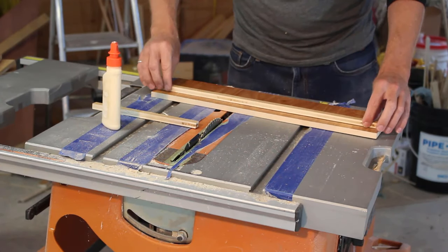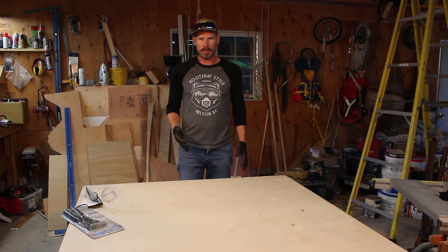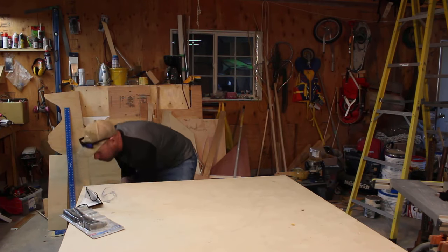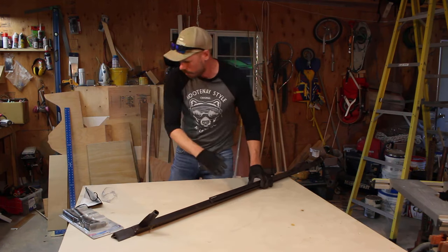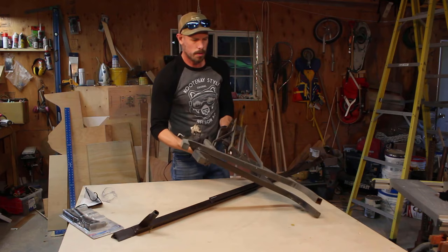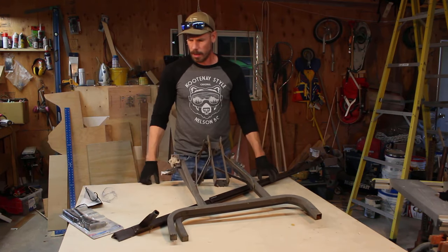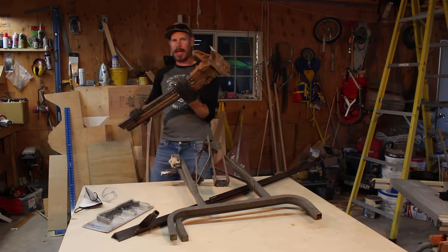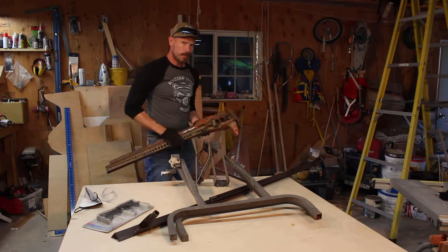I wanted to get the materials for the lifting mechanism, so I went to a local scrap yard and pulled out a bunch of stuff. This is a bed frame I'm going to use as angle iron, and this is from an old folding table — I'm going to use the square tubing. And while I was there, I actually found a jackshaft lying in the dirt, but that's for another time.